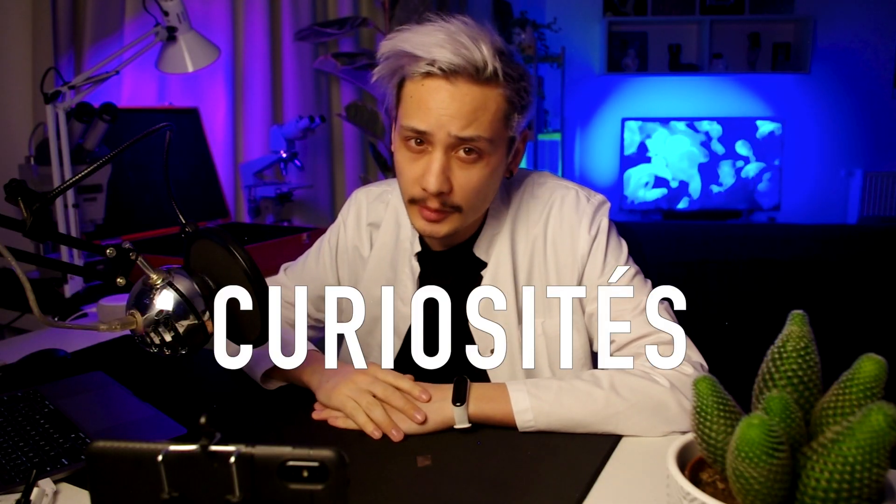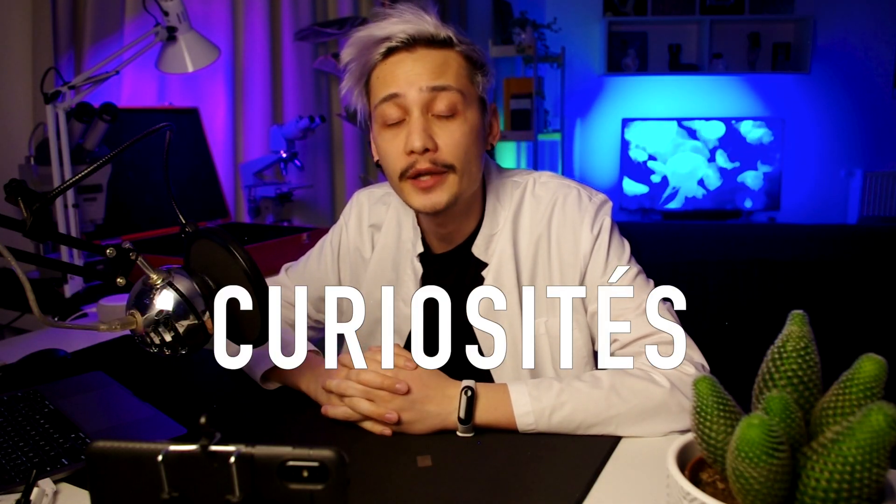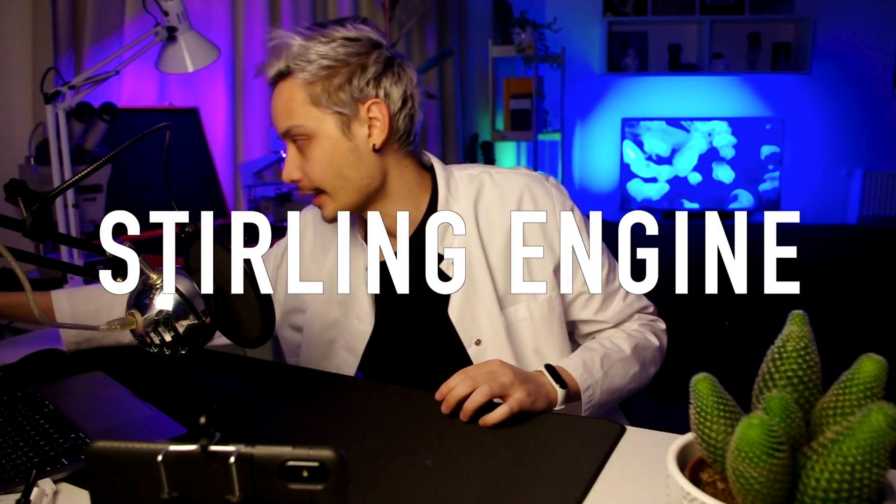Hello there! How are you doing today? I hope you are doing well! I'm Imo and today in Curiosité we are going to talk about one of my favorite objects ever so far, which is the Stirling engine!